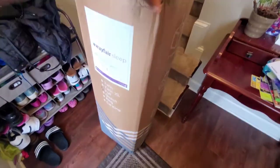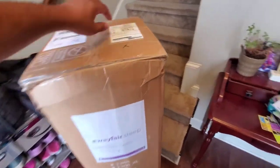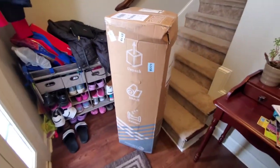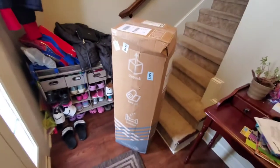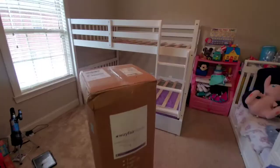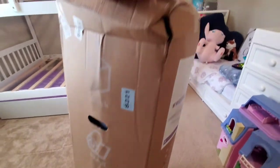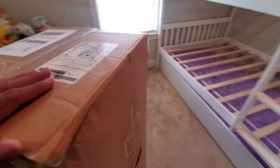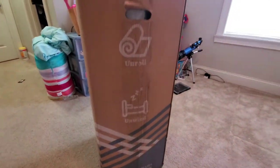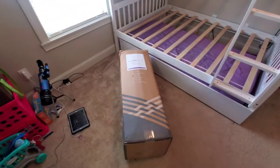Our Wayfair mattress has arrived — the mattress in a box — and we're very skeptical but it got great reviews, so we are going to unpack it, unroll it, and unwind. First we've got to get it up the stairs. That's the bunk bed — this is where it's going. It comes with handles on the side, which makes it a lot easier to bring up the stairs. There are actually two of them, but we'll do one at a time. This one is going on the bottom bunk, so let's unbox it and see what it's all about.